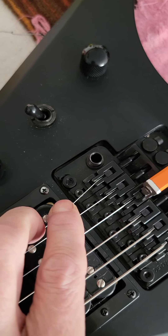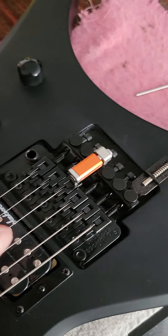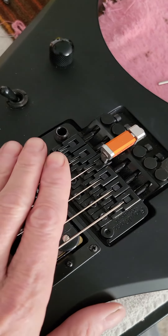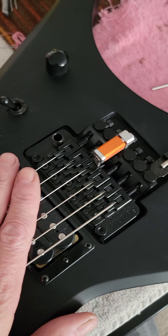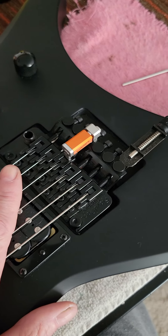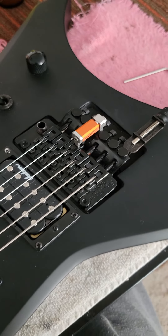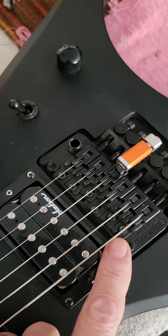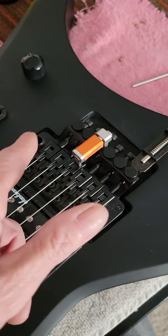Pull it over, adjust the screw, put it back, tune the string. If it's not right, do it again — it's an over and over and over process. If you do six strings ten times, you've been messing with this thing 60 times. It would be so much easier if the screw was on the side somehow, or redesigned back here somewhere.